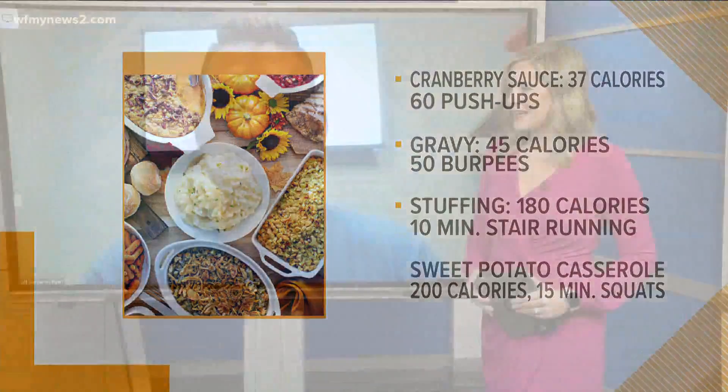So you're saying that today after I have leftovers, I need to repeat everything again, right? Exactly, just do it all over again. And I don't even want to know what pecan pie would be, because I definitely might have had that for breakfast this morning.